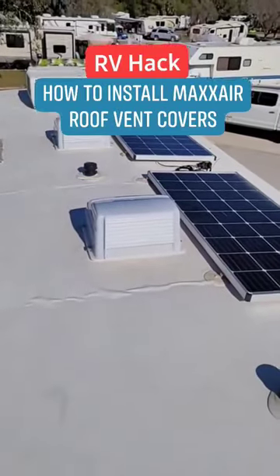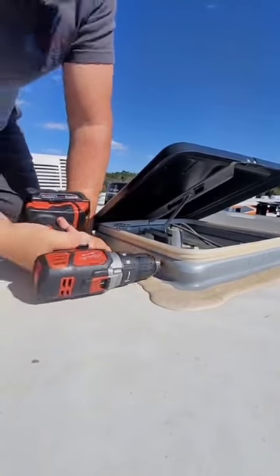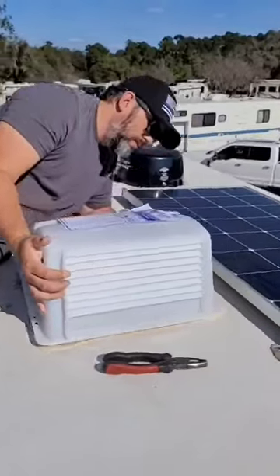RV Hack: Max Air Roof Vents. While not necessary, they are nice to have. It's extra protection against weather in case you forget to close your vents, and it helps with constant air circulation.